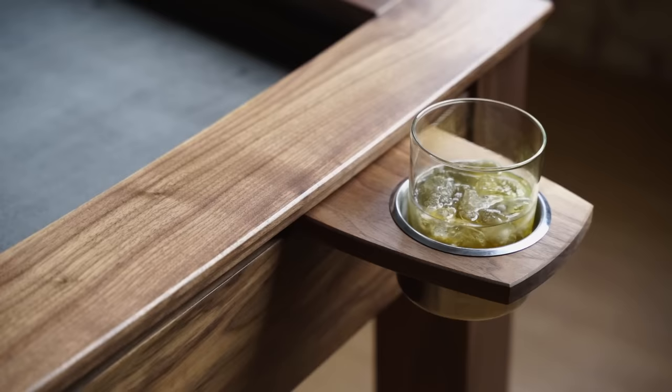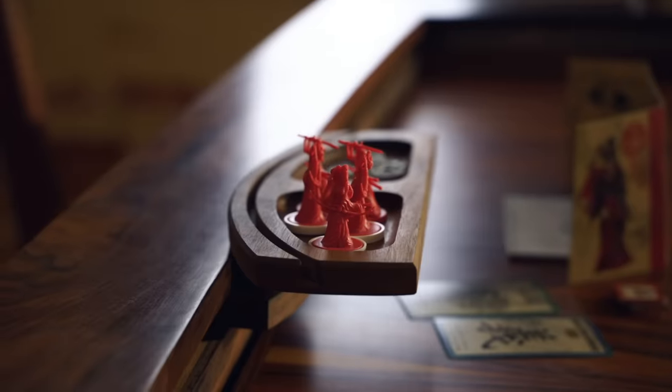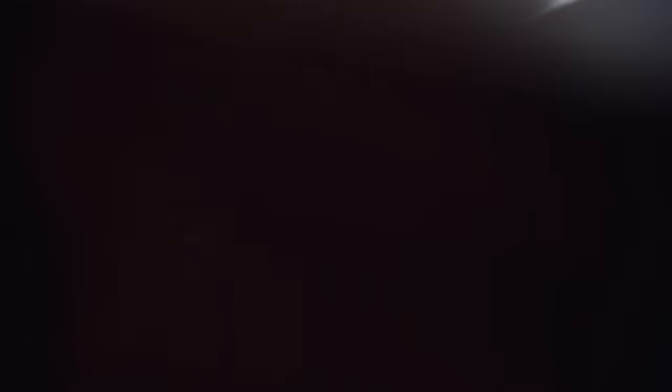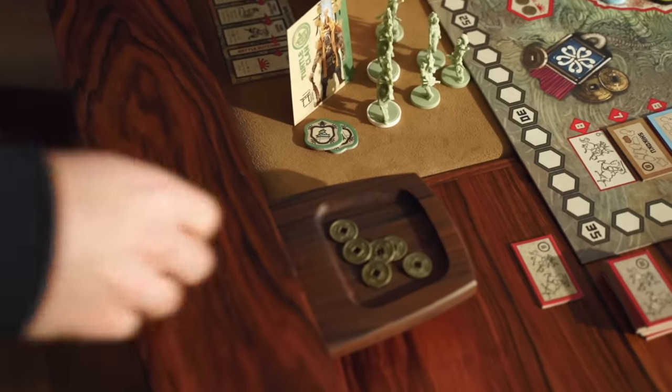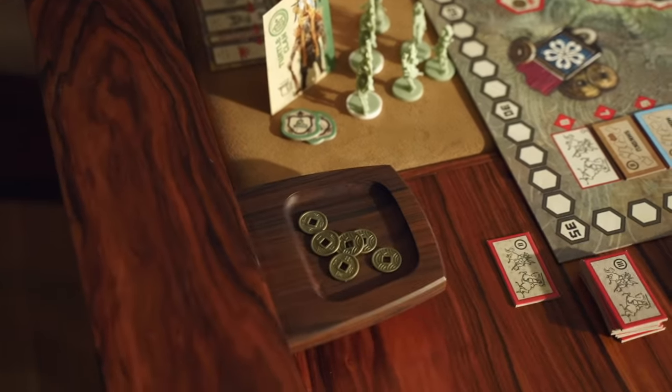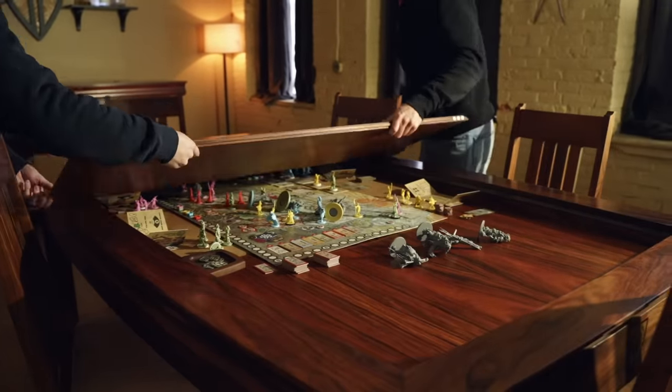The second thing we added is our dual magnetic rail system. The great thing about that is it incorporates all the accessories we have — whether it's cup holders, card shelves, or component collectors. It allows you to magnetically attach all these accessories both to the inside and the outside of the table. And when you're done playing, you can pack all of this up inside the game vault, out of sight, out of mind.